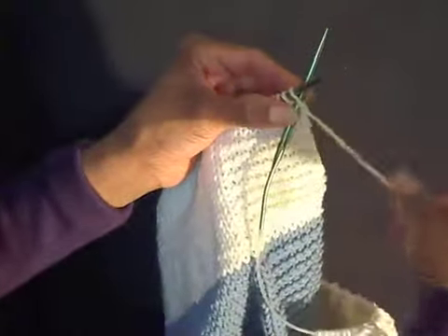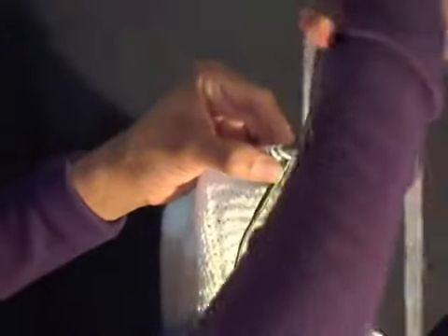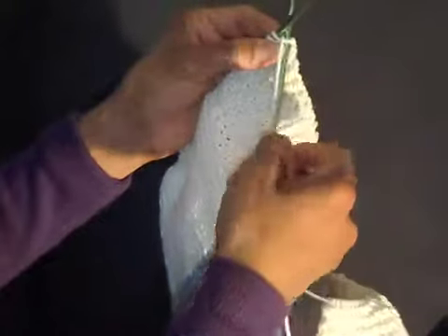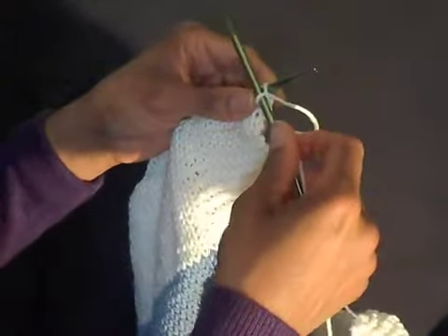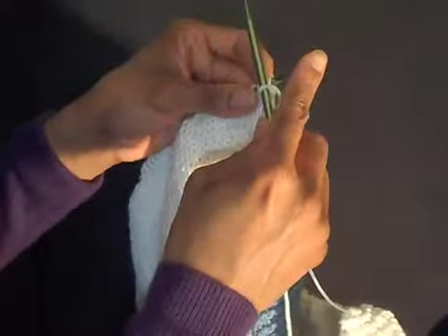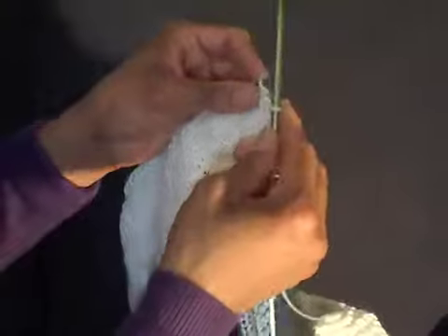Then take the working yarn, wrap that around, bring it down, and slip it off the left needle. That's it.